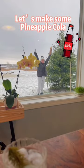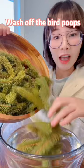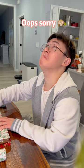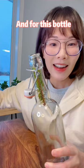Let's make some pine needle cola. Wash off the bird poops and fill it up tightly like this. My followers asked for a regular bottle and short pine needles, and for this bottle, let's see if we can make cola with tiny dolls.